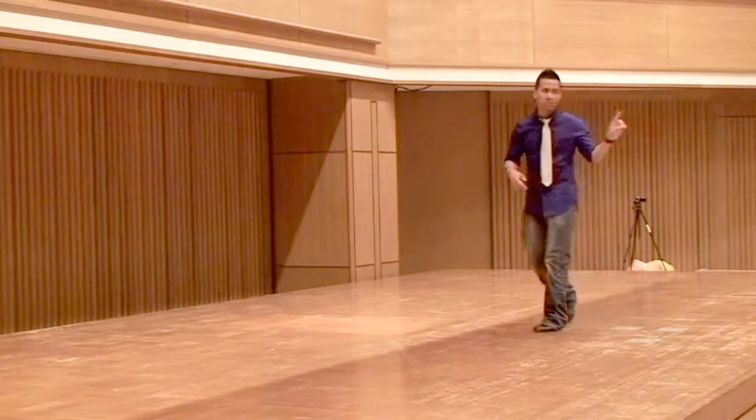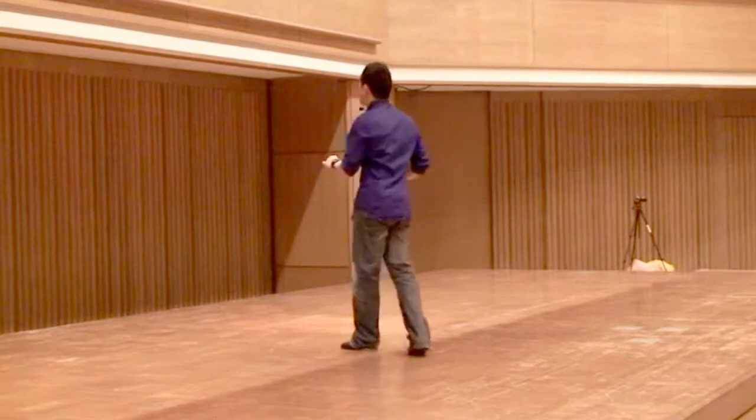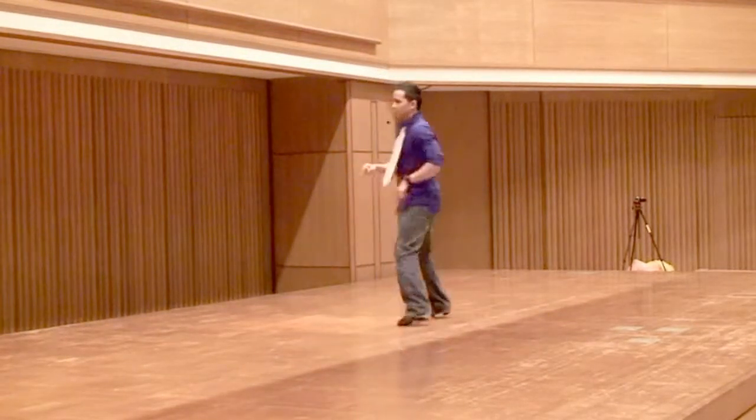Yes, just one more time. Here we go. 7, 8, 1, 2, 3, 4, 5, 6 and 7.